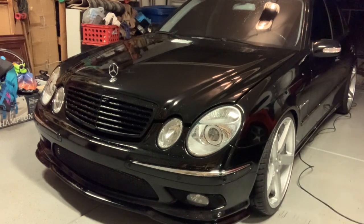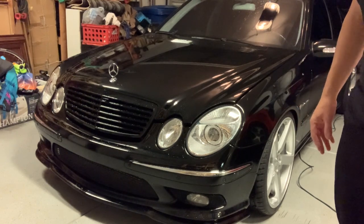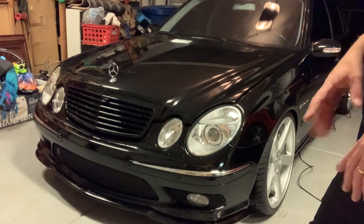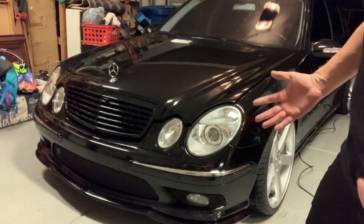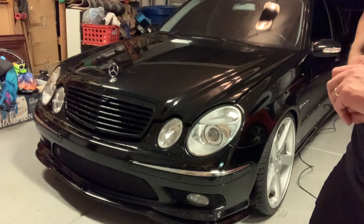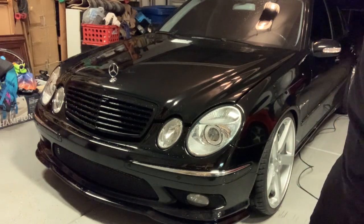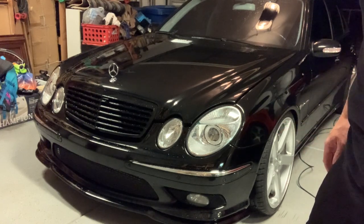Pretty simple, not much to it. You want to be careful not to drag the cord over the paint. With a nice paint correction and ceramic coat, at that point you could probably get away with almost not even touching the car to dry it because it beads so well. Let me go ahead and get it leaf blown and run around with my drying towel, and we'll get the car nice and dry.